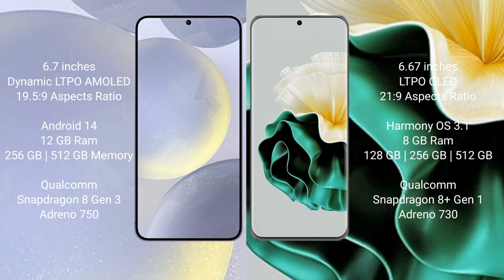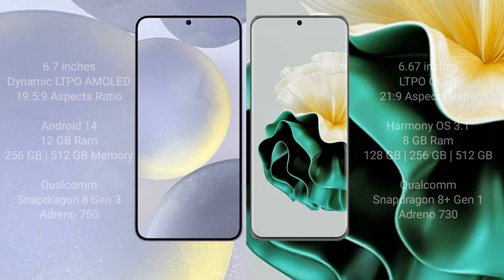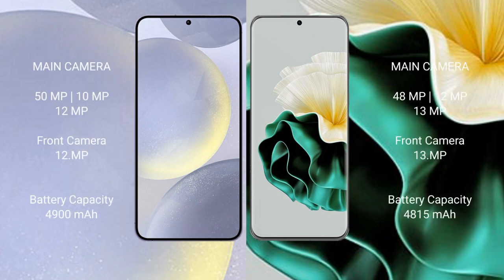The Samsung Galaxy S24 Plus features a Qualcomm Snapdragon 8 Gen 3 processor and an Adreno 750 GPU. The Vivo 60 comes with 8GB RAM and 128GB, 256GB, or 512GB internal storage, a Qualcomm Snapdragon 8 Gen 1 processor, and an Adreno 730 GPU.